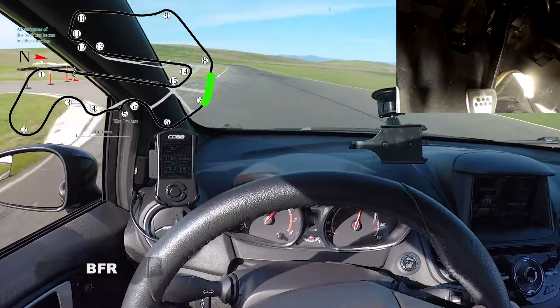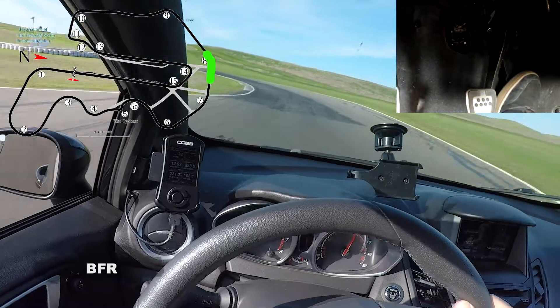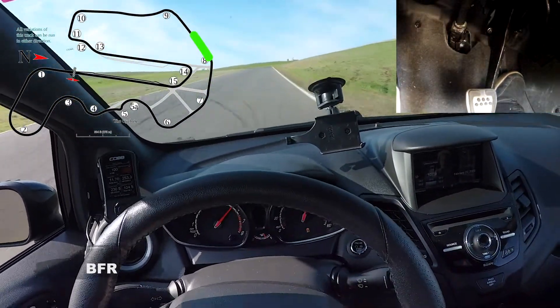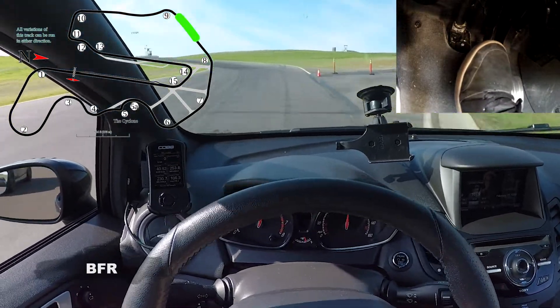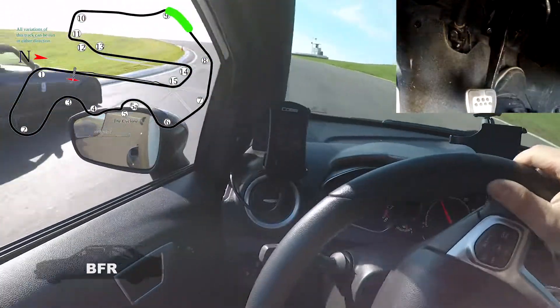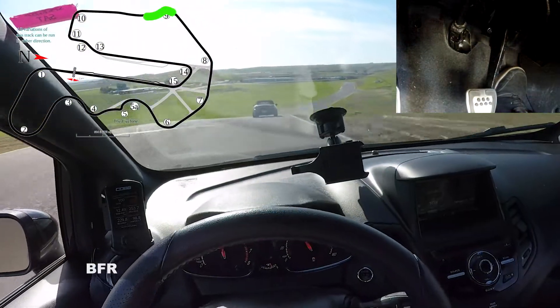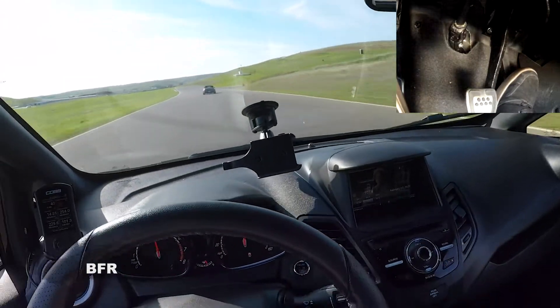That S2000 is behind me. I'm going to do a little lift — less lift in less time. Woo hoo! Letting the S2000 by — I lost a lot of momentum on that. We'll bring her in. That was a fun one.